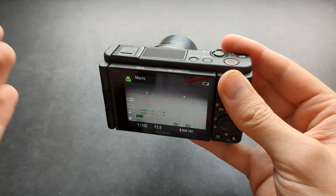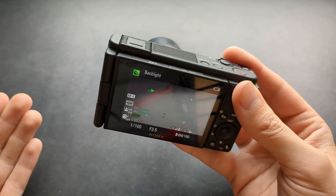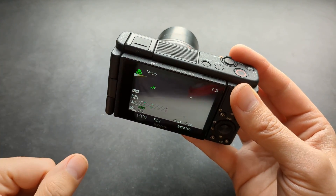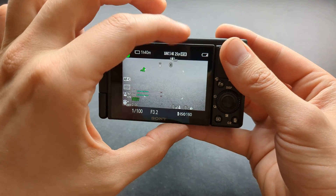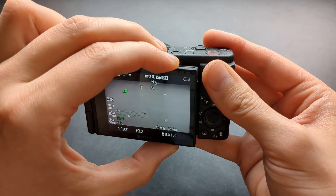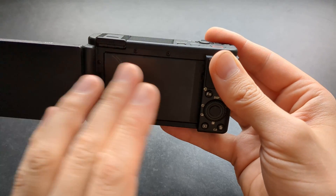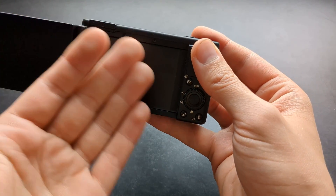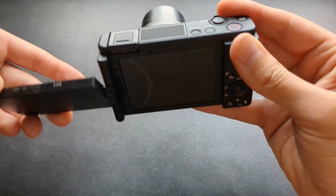At that point there's nothing much you can do. Simply leave your camera alone for some time, let it rest, and let it drop in temperature before you use it again, as there's really no way to bypass it. If you want to extend the time at which you can film, also make sure you keep your flip-out screen off the body itself so that it actually cools off faster as well.